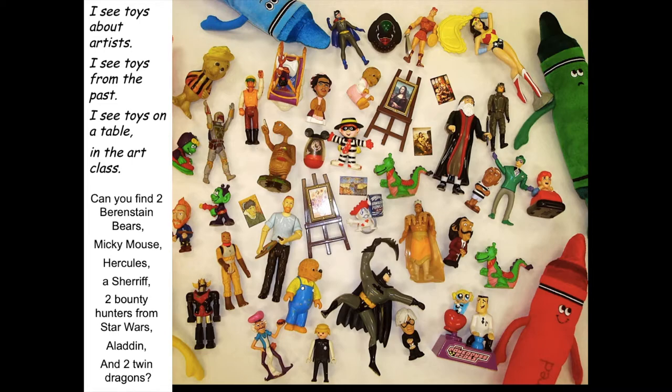Can you find two Berenstain Bears? Can you find a Mickey Mouse? Can you find Hercules? A sheriff? Two bounty hunters from the movie Star Wars? Can you find Aladdin? And can you find two dragons that look exactly the same — they're twins? You can pause the video if you want more time before I give the answer. When you're ready, return and play the video again, and let's go through where everything is hidden.